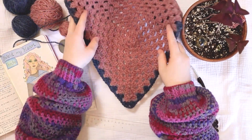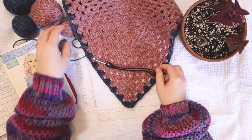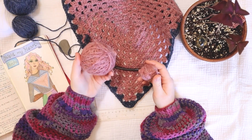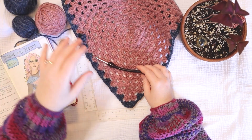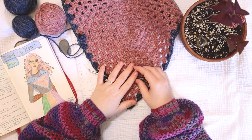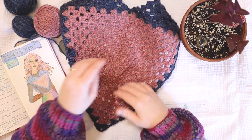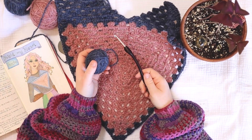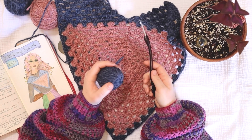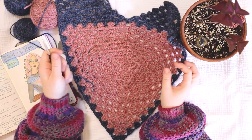To get started on this project, you're going to need a five millimeter crochet hook. You're also going to need some yarn — I'm using what I'd say is about a worsted weight. I don't think you're going to need a hundred grams total for this project, but I'll let you know towards the end once I've measured it out. You'll need a yarn needle to weave your ends in and a pair of scissors to cut your yarn, but the main things are your yarn and your crochet hook.